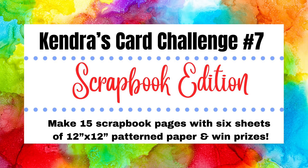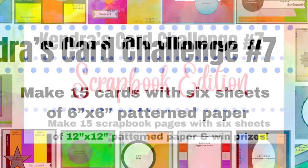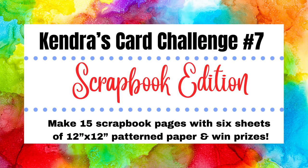Hello and welcome to Cards by Kendra. I'm so glad you're here. I am super excited to announce that we now have a scrapbook edition of Kendra's Card Challenge number seven. If you're not familiar with my quarterly card challenges, it is where you can create 15 cards using just six sheets of six inch by six inch pattern paper. Now with the scrapbook edition, you can create 15 scrapbook pages using six sheets of 12 inch by 12 inch pattern paper.